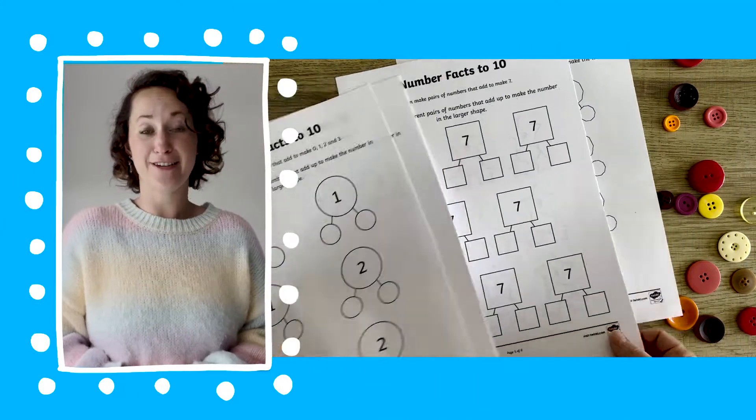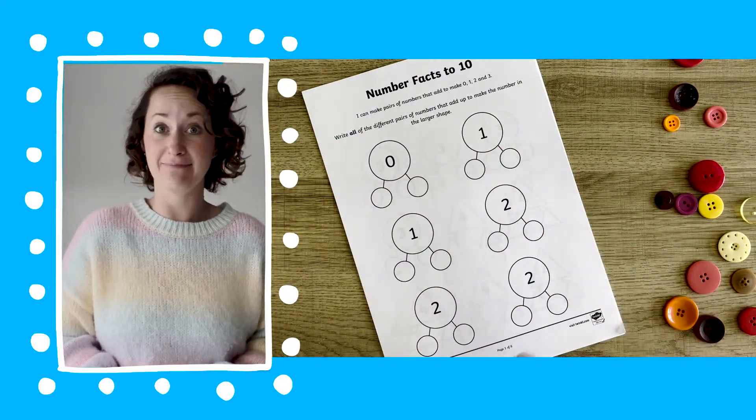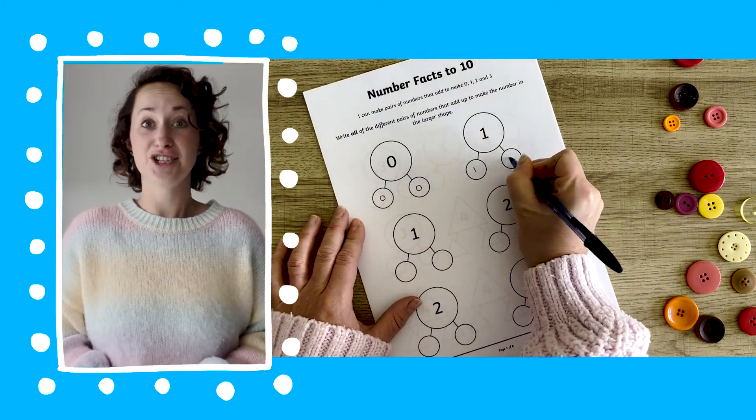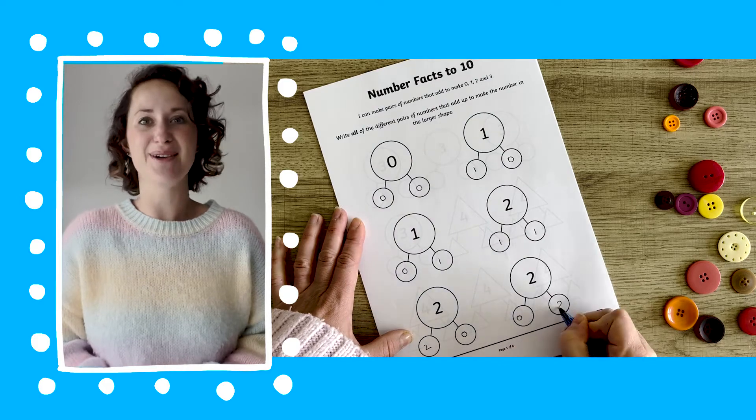This pack is perfect for children to practice their fluency of number bonds within 10. Starting at the number one and leading all the way up to 10, children could work their way through the sheets — they get more tricky as you go along.